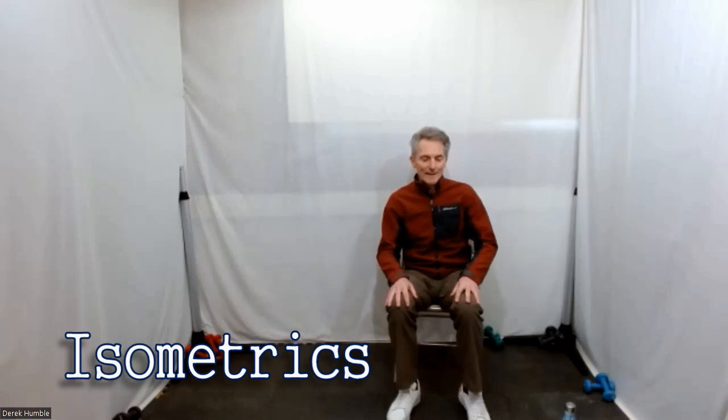Anything I'm missing here? I think that's okay. From here I'm going to zip on to isometrics — do keep your feet going if you like. Have a sip of water.